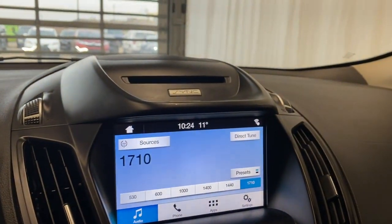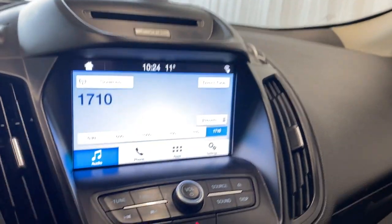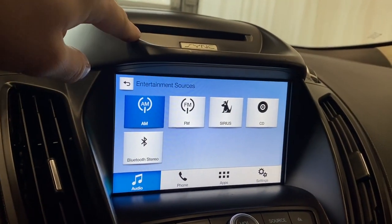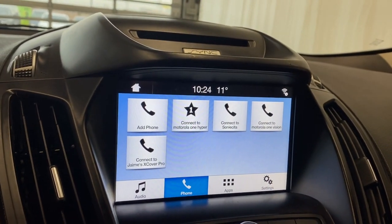Coming over to the infotainment system, we have our CD player right up there, with two air vents on either side of the infotainment. Got all your volume, radio, and radio controls down here. In the source list we have AM, FM, XM, CD, and Bluetooth stereo.